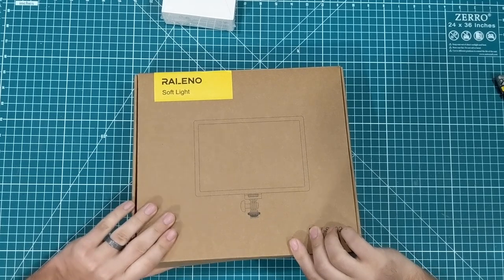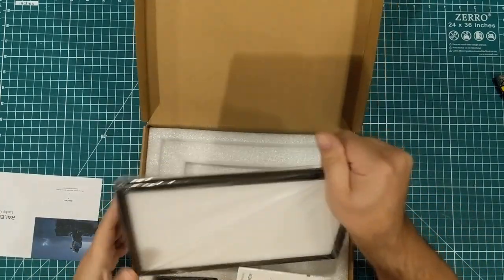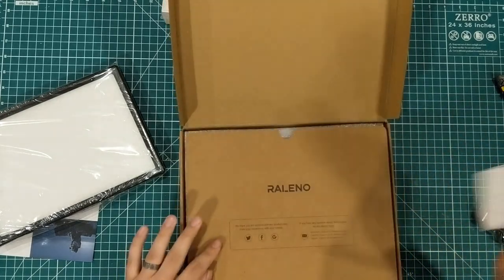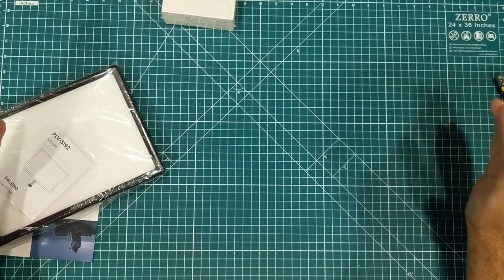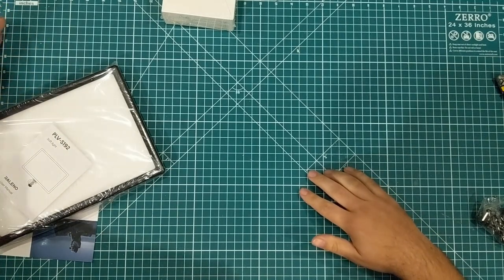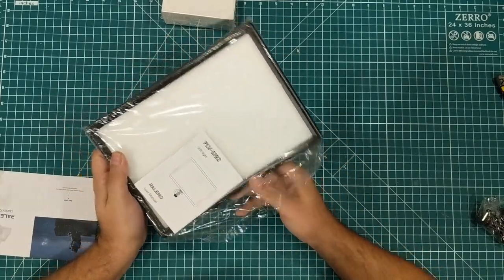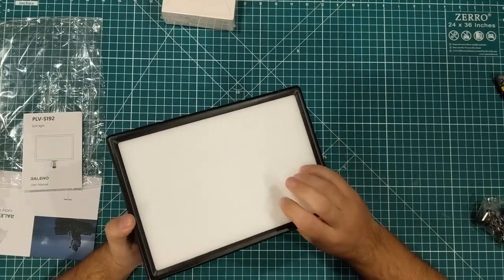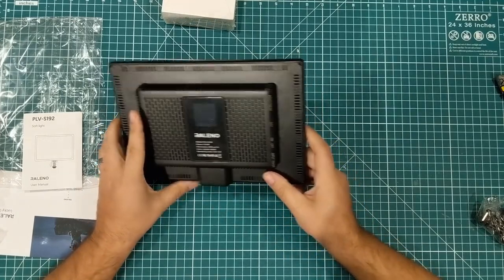We have the Releno soft light — this is a camera light and I'm very interested in seeing how well this works in my setup. I'm starting to do a little bit of work on making my setup a little bit better. It's a nice looking panel, feels like plastic, and has a little digital display on the back. I got this kind of on a whim from Amazon.